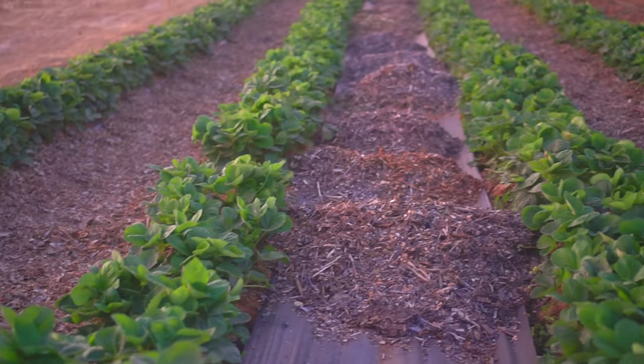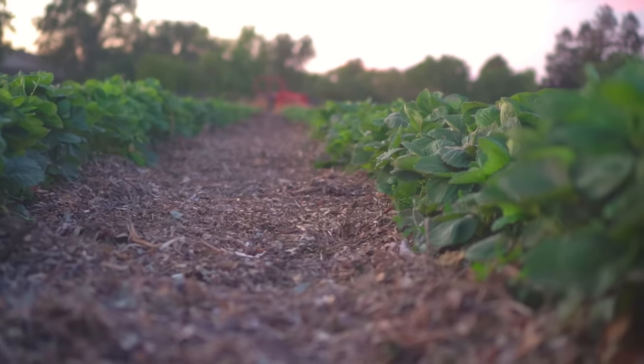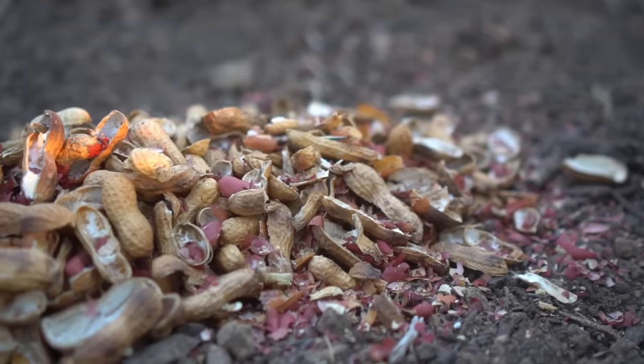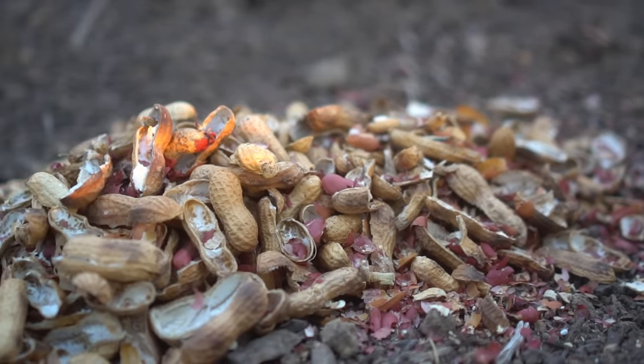Now let me mention a few things you should NOT bury in your garden. First, wood chips. While wood chips are a great source of mulch and help retain moisture, do not mix them into your soil unless you want to grow blueberries, potatoes, basil, or other acid-loving plants, because wood chips make the soil more acidic and lock up nitrogen. The same goes for pine needles. Also, do not add peanut shells — they are very hard and slow to decompose.